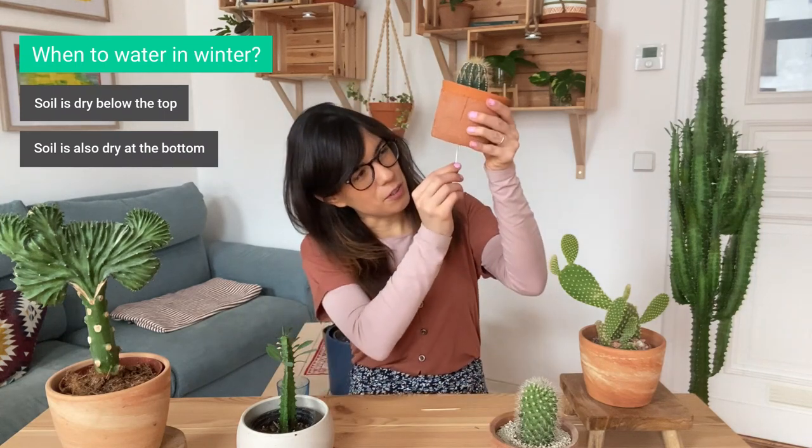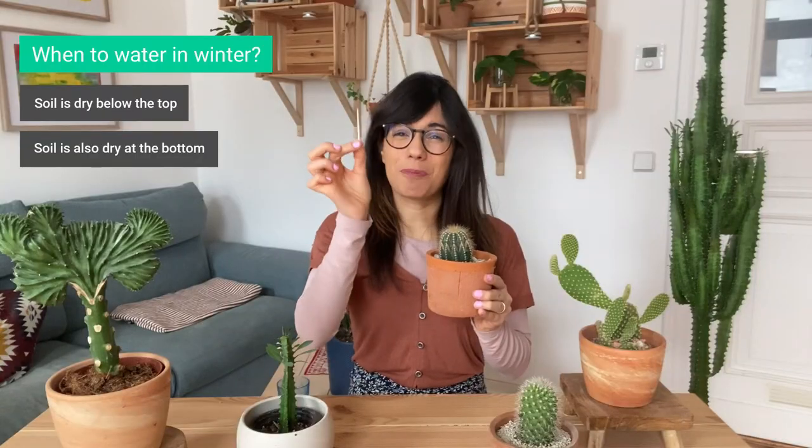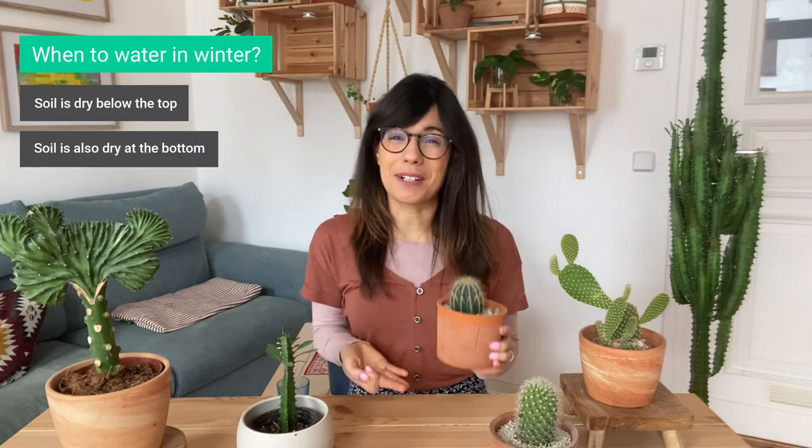So let's see with this cactus very quickly. I have some rocks in the bottom. With this cactus the toothpick also came out dry, so that is a very good sign that it's ready to be watered.